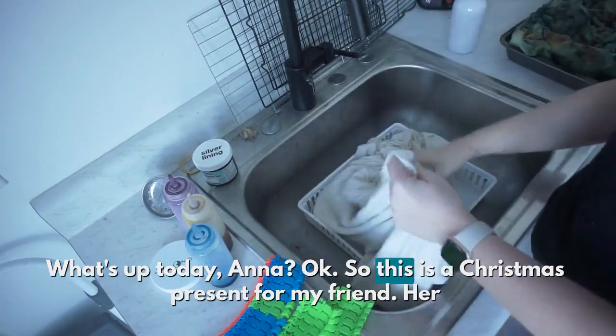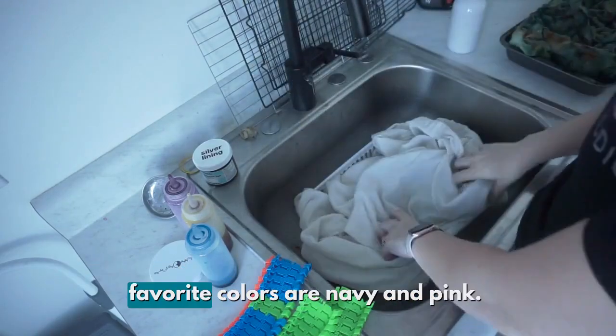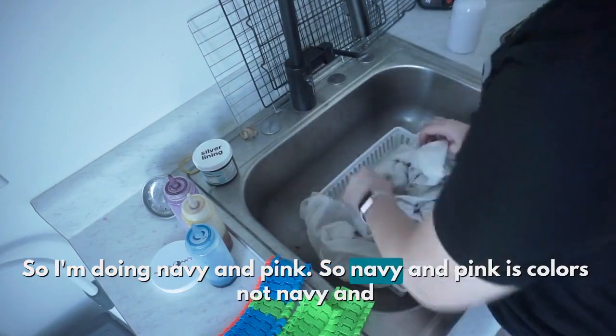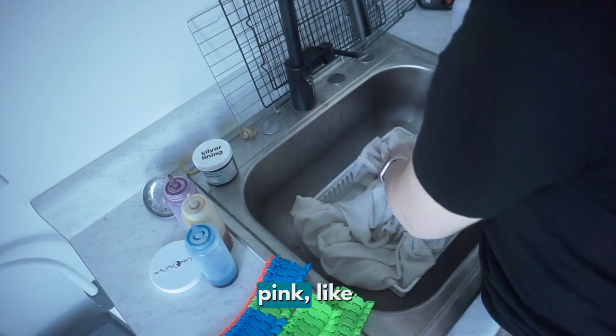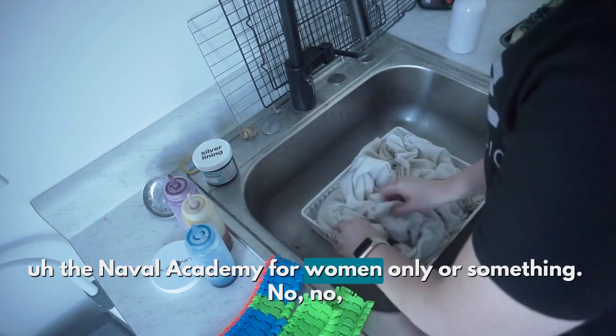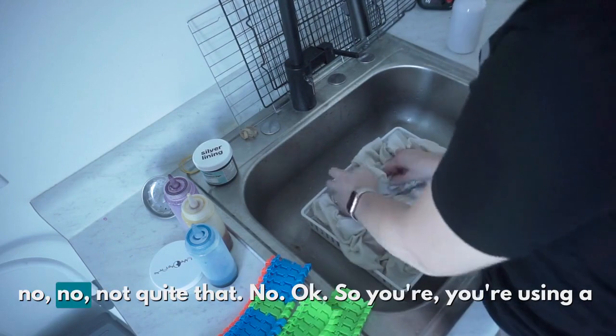What's up today, Anna? Okay, so this is a Christmas present for my friend. Her favorite colors are navy and pink, so I'm doing navy and pink. Navy and pink as colors, not navy and pink like the Naval Academy for women only or something. No, not quite that.